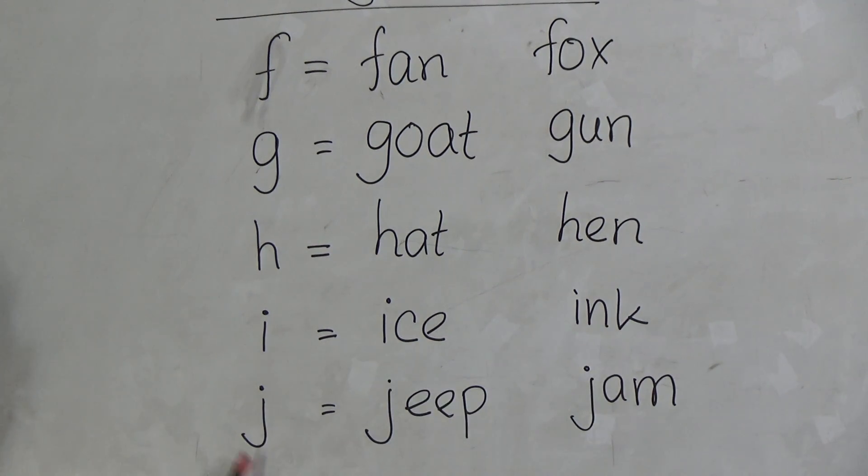Now J. J for Jeep. J-E-E-P, Jeep. And J for Jam. J-A-M, Jam.